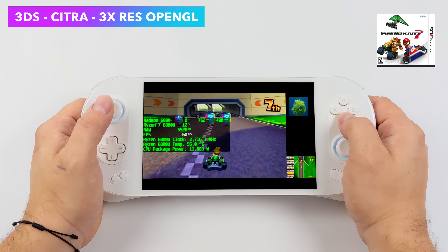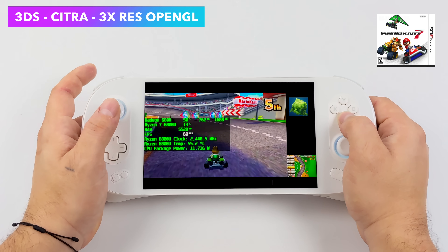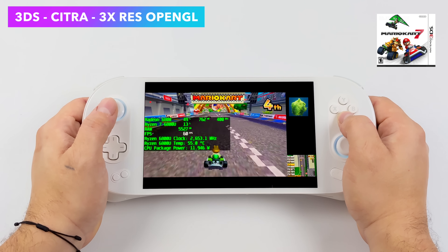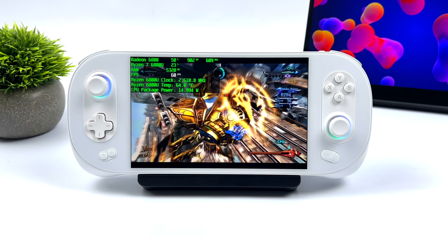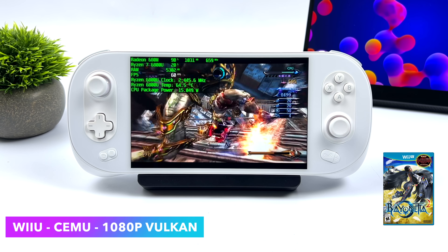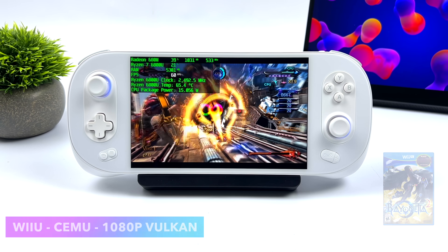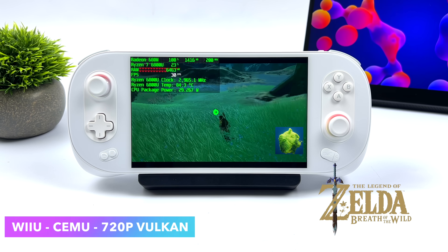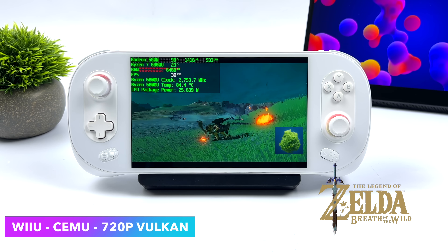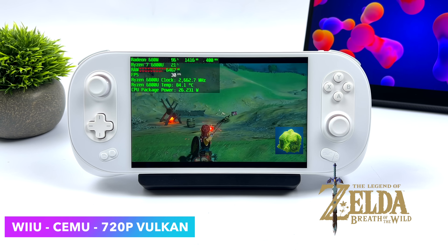When it comes to 3DS emulation on these APUs it's always been a bit hit or miss, but recently we got some driver updates from AMD which up the OpenGL performance, and we're getting much better performance now. With a lot of this stuff I was able to upscale to 3x; some harder-to-emulate titles may still need native resolution. Wii U has always worked really well on these APUs using the Cemu emulator. We're at 15 watt TDP with Bayonetta 2 at 1080p Vulkan, but like PS2 you may have to up the TDP for certain games. Breath of the Wild at 720p pulled up to 30 watts in some cases, though 720p is a sweet spot and it is playable.